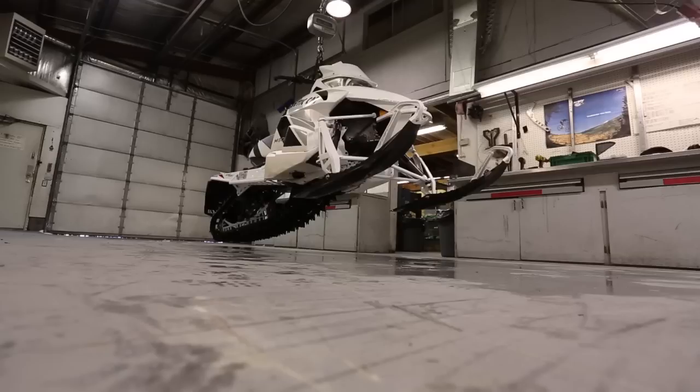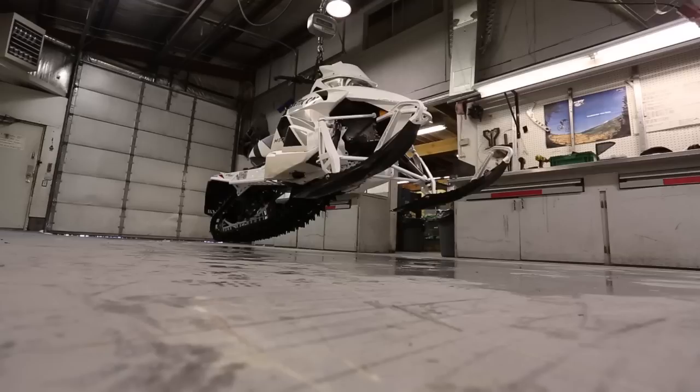We made sure each sled was completely dry and then weighed each one in the shop, full of fuel and ready to ride, with no additional weight other than an extra belt and tool kit.